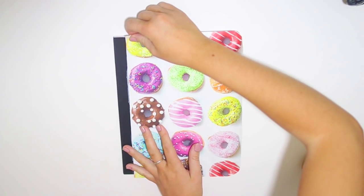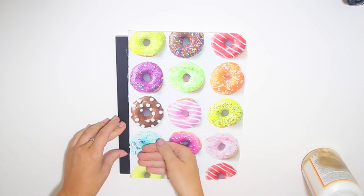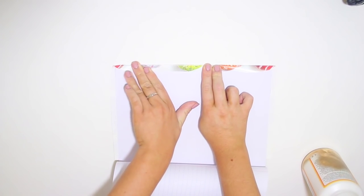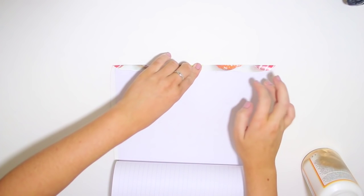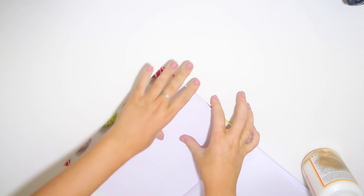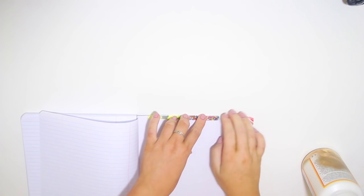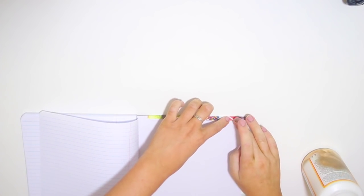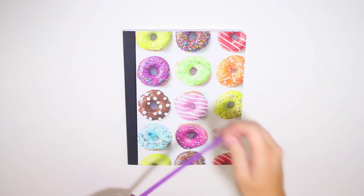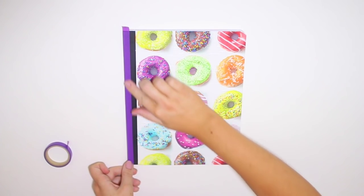Word to the wise — normally with Mod Podge when you lay paper down you have a little time to wiggle it around and get it in place, but that does not work the same way with wrapping paper. It was definitely a little harder to move, so you want to make sure you get it right the first time. Once it's in place, glue the excess down to the back of the cover. Then set it aside to dry, and once dry I decided it needed a pop of color, so I took some purple washi tape and covered the binding.